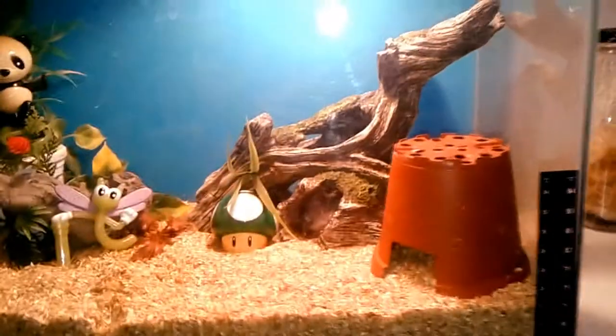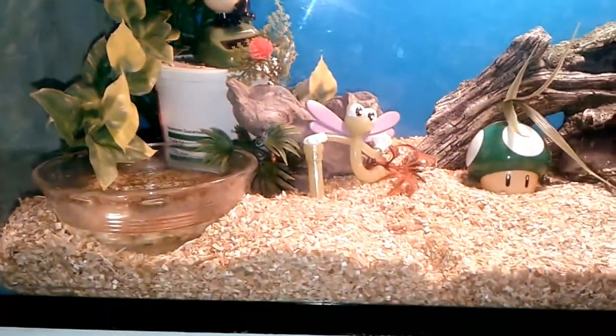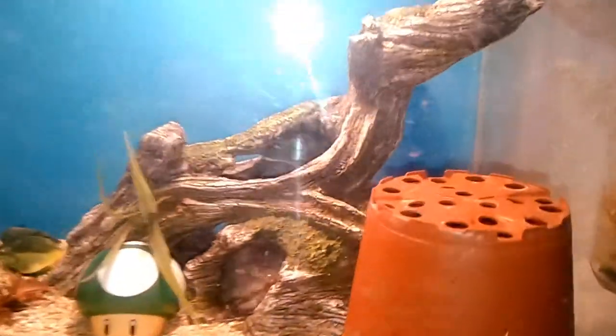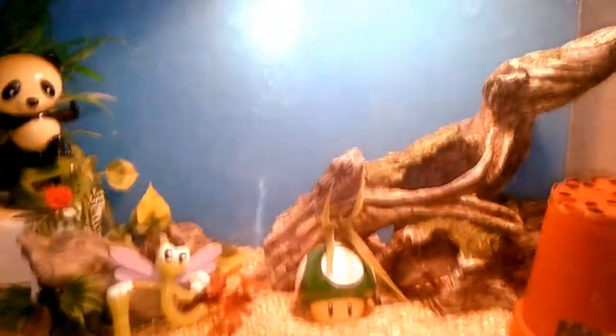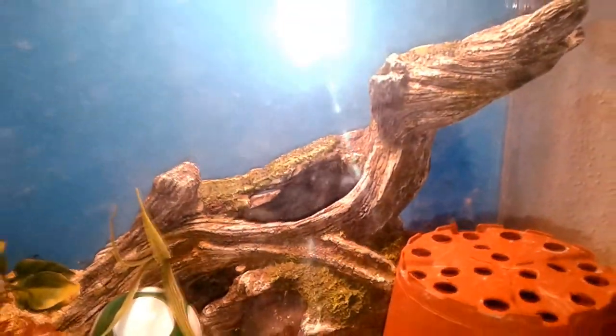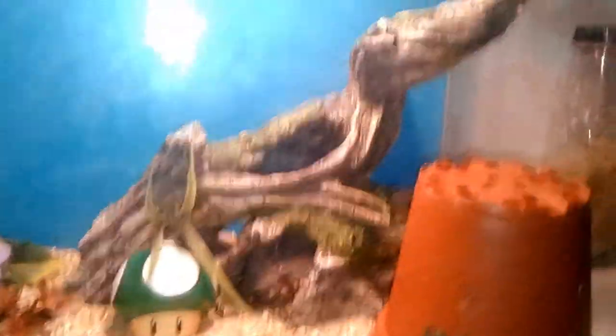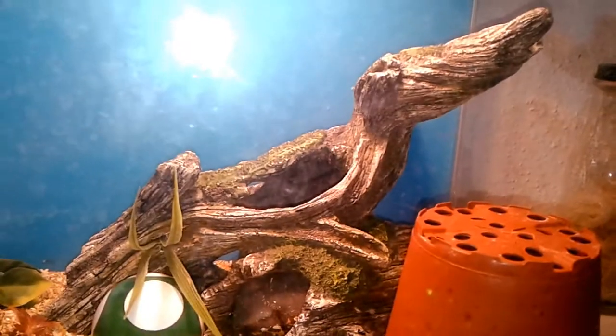This is my milk snake setup. It's a 10 gallon, which is perfectly fine for babies and juveniles. Olivia is about six months. First of all, you need your container — this is the 10 gallon aquarium. They don't need any special lights, but a heat light will be good. You're going to need a warm side and a cool side. For the warm side, you want to keep it around 80 to 88 degrees. The cool side around 78.